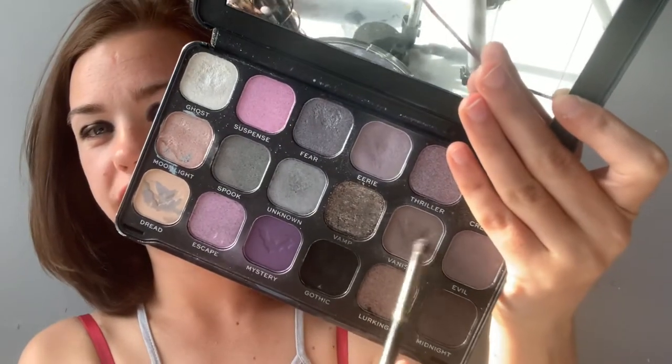I do it on both eyes. The sun keeps going in and out — I can't control the lighting, so I do apologize. The next shade I'm going to be going in with is Vanish — I'm just going to be blending it above the black eyeshadow that I've applied.